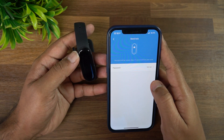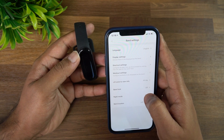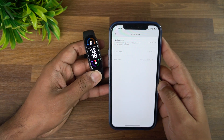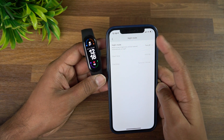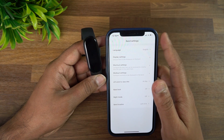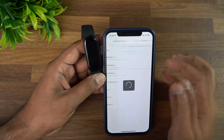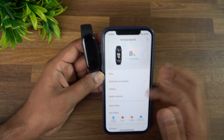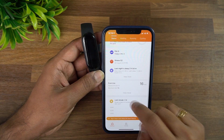Band lock means the band locks with a password when removed from the wrist. Night mode reduces the display brightness automatically at a set time — useful since you don't need a very bright display at night. Workout modes can also be configured from this section of the app.